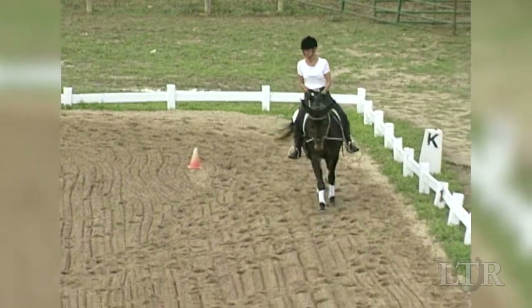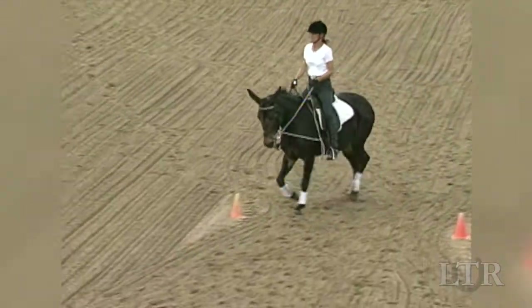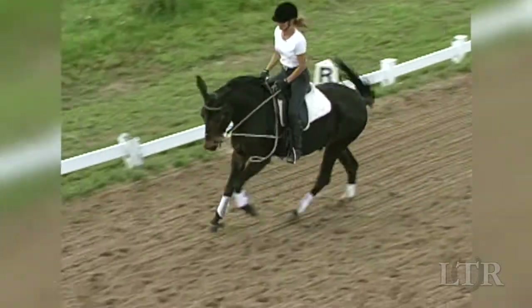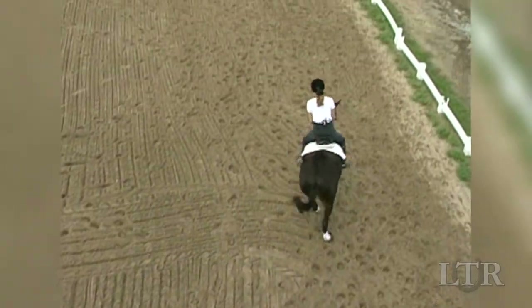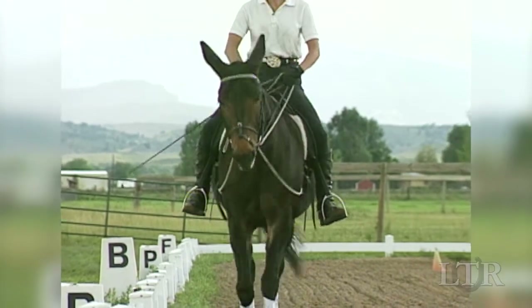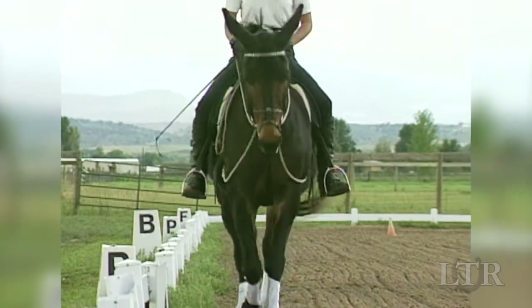In the hourglass pattern, you can begin this new phase of training. Ask for a half-halt when you want more impulsion from the hindquarters, more suspension to his gait, and to make a transition from one gait to another, or when you want a change of direction. Walk along the rail, pushing your equine along by squeezing alternately with your legs and letting your back and stomach follow the movement through his back.